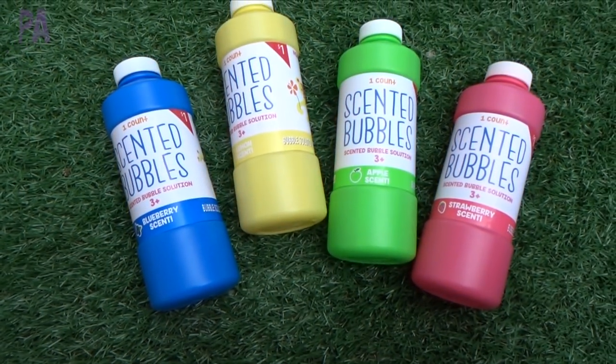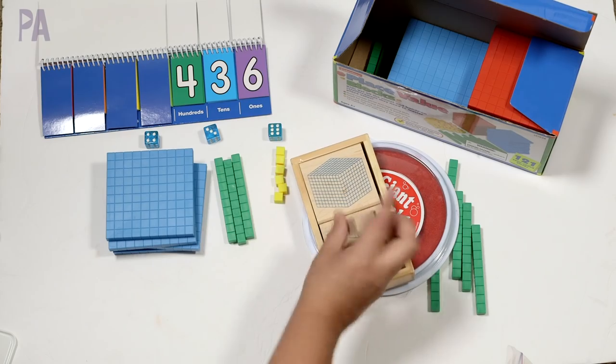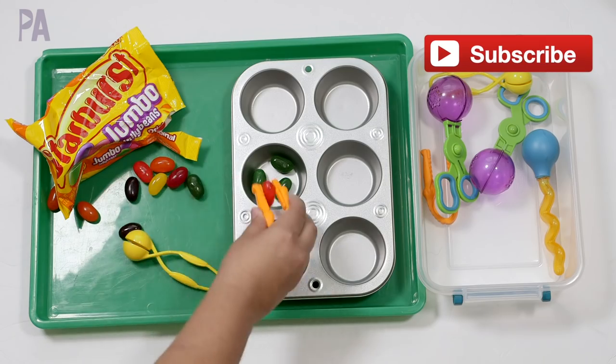If you're new here, click subscribe to see videos about educational activities for kids and ideas and inspirations to learn through play. And if you're new, definitely say hi after you subscribe because I would love to know that you are here. So let's head over to the dollar store because I've got a lot to show you.